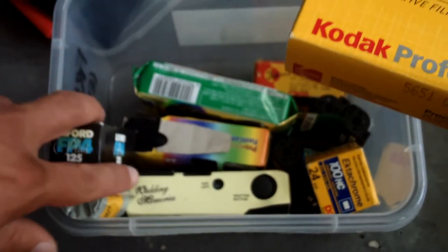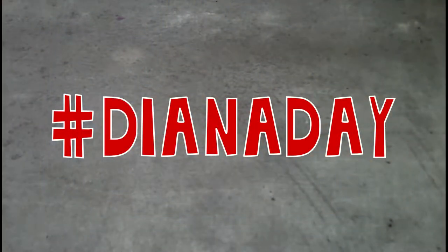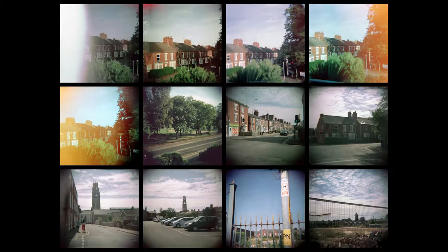Diana Day was on the 4th of August 2018, and I was travelling to my hometown that day for a family birthday celebration, so I spent much of my time on the road. But I did shoot some film that day, and some the next day, making it kind of Diana weekend, I guess. I'm sorry Denise, if that bends the rules somewhat. But what did the pictures come out like? Well, very Diana-esque - I'll explain that in a moment.